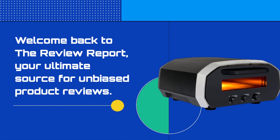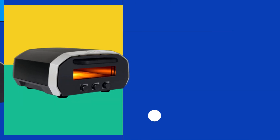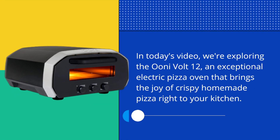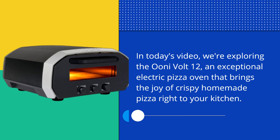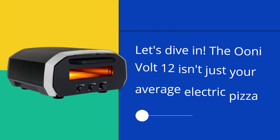Welcome back to the Review Report, your ultimate source for unbiased product reviews. In today's video, we're exploring the UniVolt 12, an exceptional electric pizza oven that brings the joy of crispy homemade pizza right to your kitchen. Let's dive in.